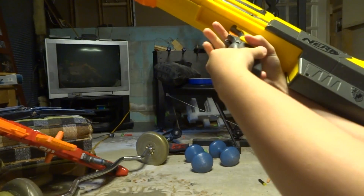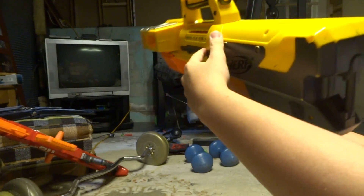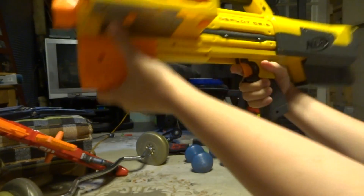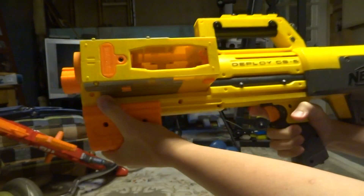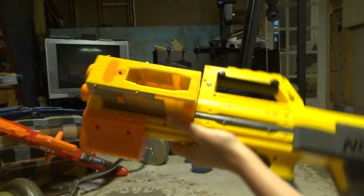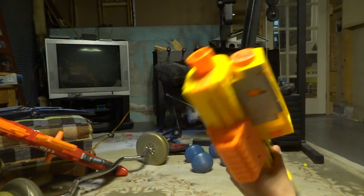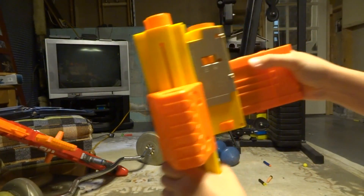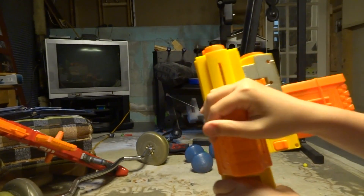Besides all that, the stock is meant for a kid, the handle is meant for a kid, and the sights are meant for a kid. Everything here is just meant for a little kid instead of an adult or a teen.